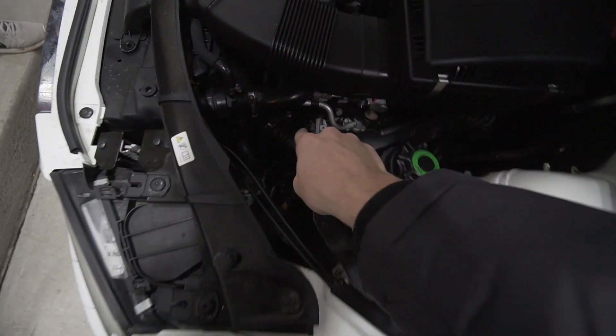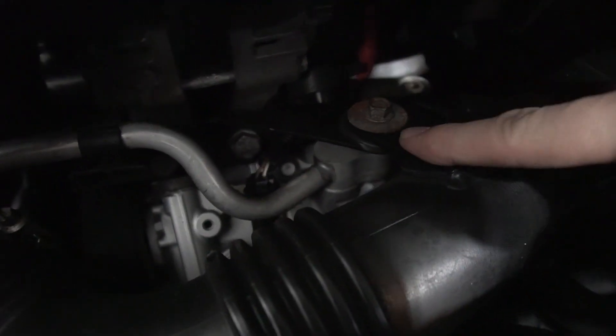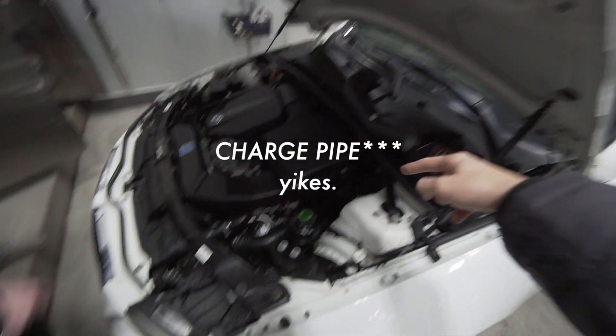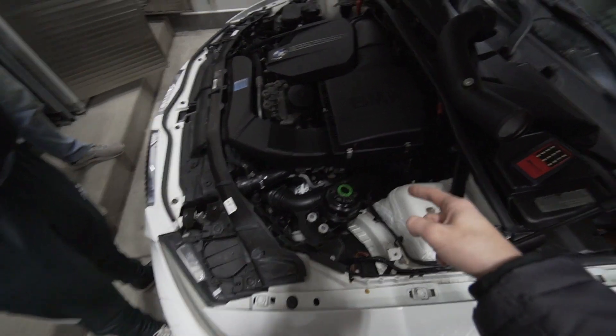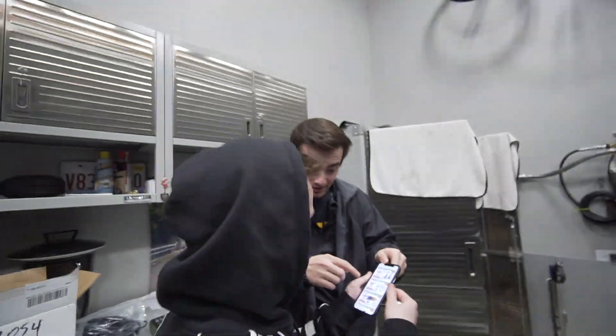So that's the metal one we're gonna put in to replace the plastic one. We need to take that clamp off, loosen those bolts, take the mass airflow sensor down there, and then put the new charge pipe in. I really don't think I'm gonna show too much of taking it off.